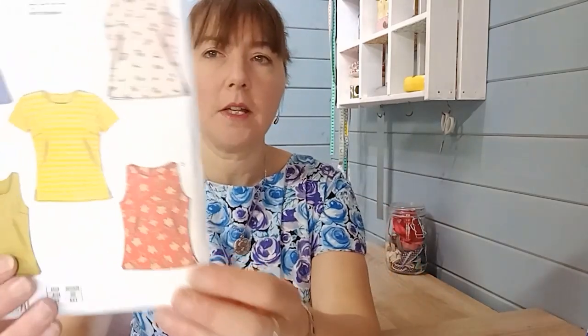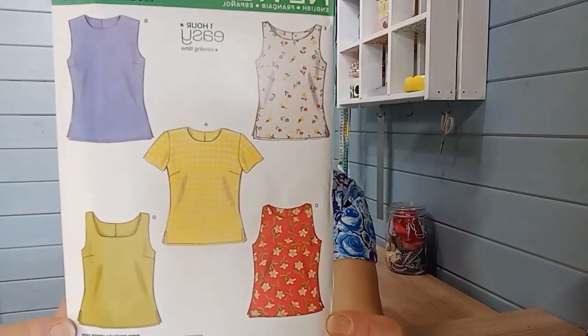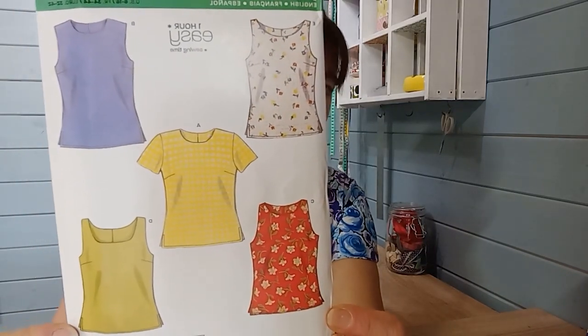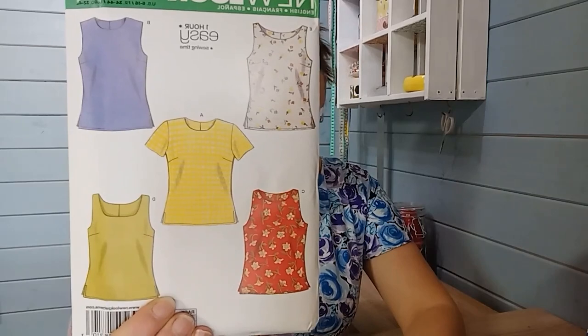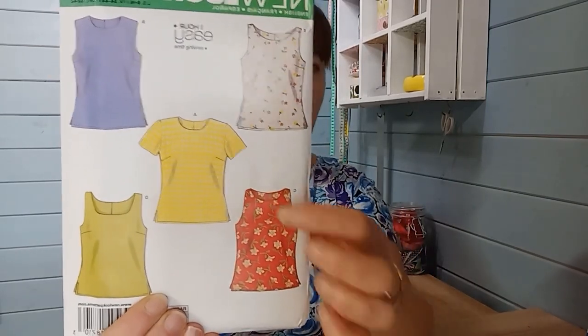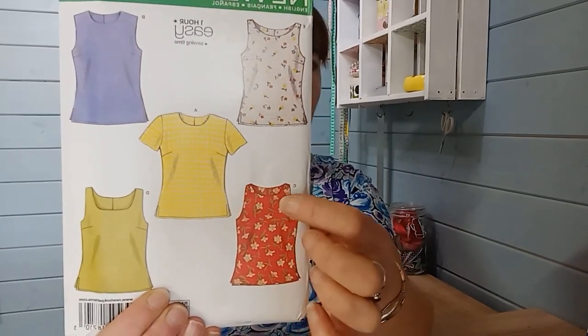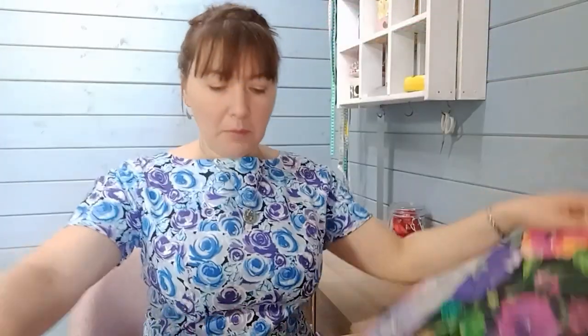The first pattern I've chosen is New Look 6483 — it's quite an old pattern but it's still in production — for a range of shell tops. These are great for sateen because sateen is opaque, so you can make them without lining them. When you add the facings you get a really crisp finish, like a really lovely neckline that stays as it is.